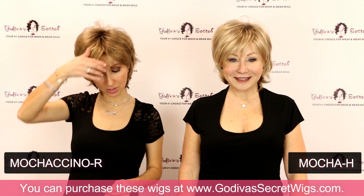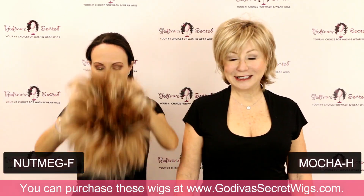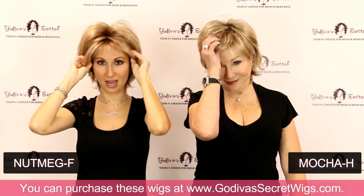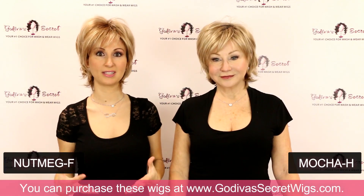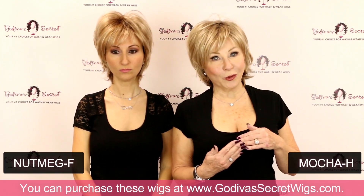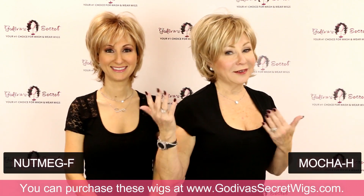The next one I'm going to put on is the infamous Nutmeg F. Nutmeg F is one of our most popular colors — it is our most popular color in this style, Freedom. This color really goes with so many different skin tones. It's more of a strawberry blonde, but it has a lighter blonde kind of around the face. Between the deeper roots, the warmth, and then some of those cool blondes, any color or complexion can go great with Nutmeg F.